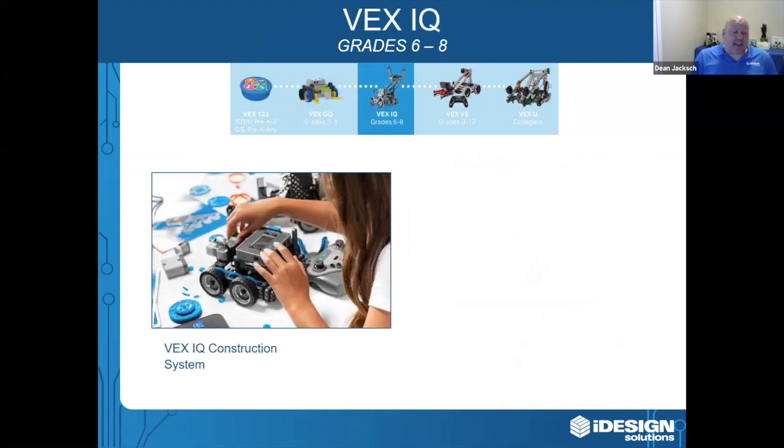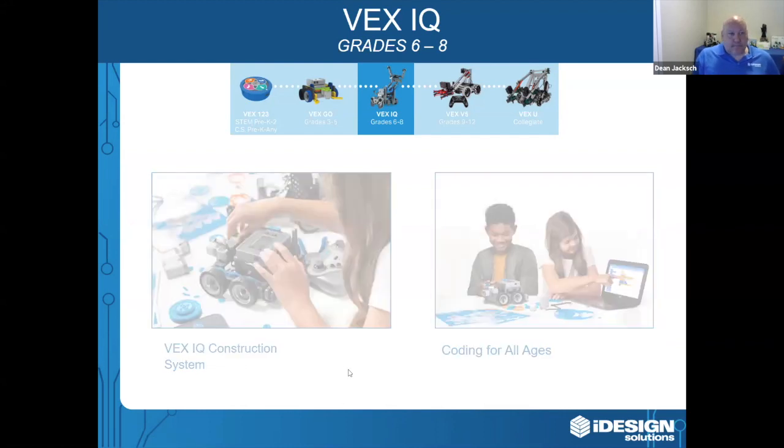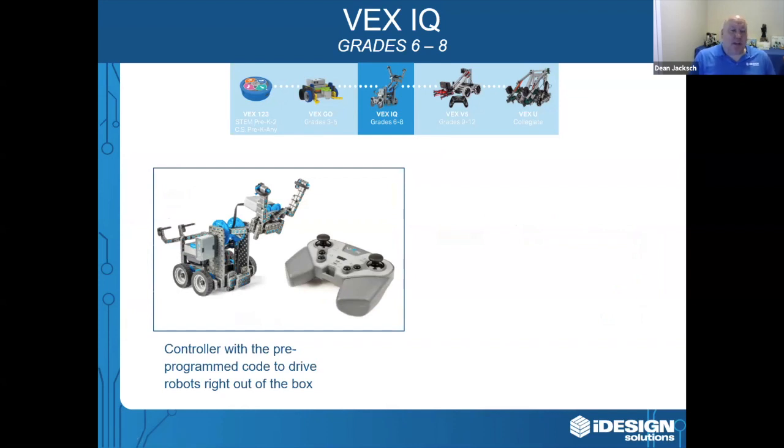Next we're going to talk about VEXIQ. VEXIQ is probably my favorite VEX product. It's recommended for grades six to eight, but we also put a lot of these products into high schools just because of the powerful coding solution. The VEXIQ construction system is a plastic system that snaps together and allows students to explore engineering in a fun way. VEX is also a premium coding solution because students can code whatever they build. What's great about VEXIQ is it comes with a controller, which is crucial — students can build their robot and test it by driving it around before they move to coding.